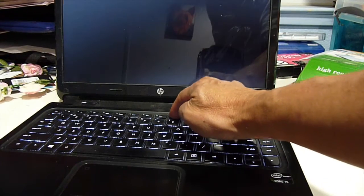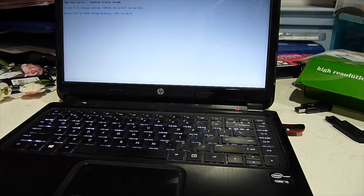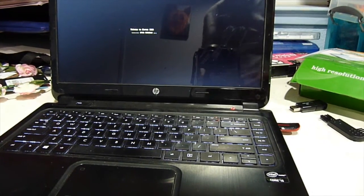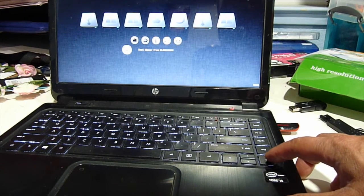Press F9 to access the boot menu. We're going to select the SanDisk, and now we're going to boot from the EFI.